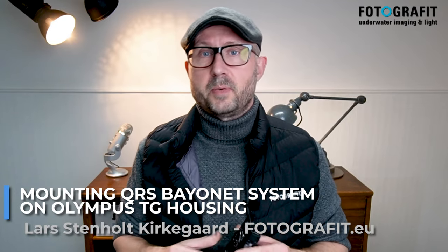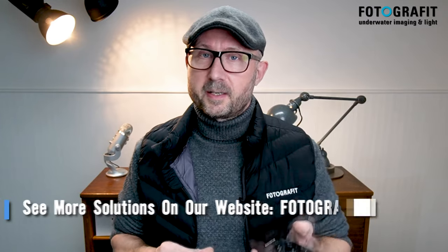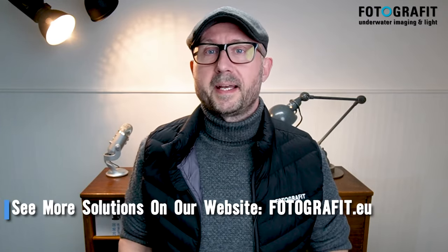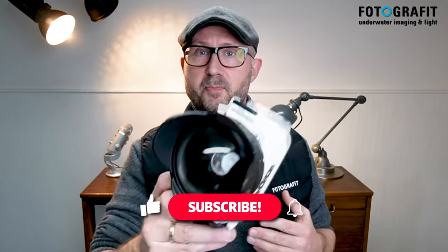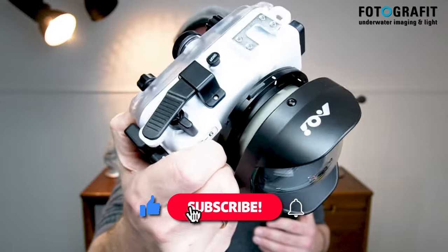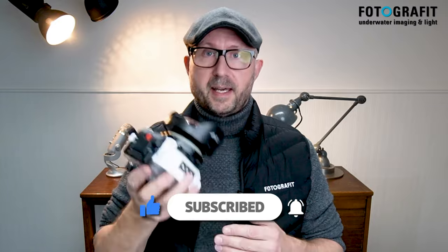The Olympus TG system is by far one of the most interesting systems for underwater camera use worldwide right now. There are a lot of accessories being sold for this system. One of the reasons why it is so popular is due to the macro function it has, but it's also a very capable system when it comes to wide angle — not the built-in wide angle, but the kind you get by adding a wet lens wide angle. The most popular and interesting one is from AOI, the UWL-400A, which I have mounted on a housing here.